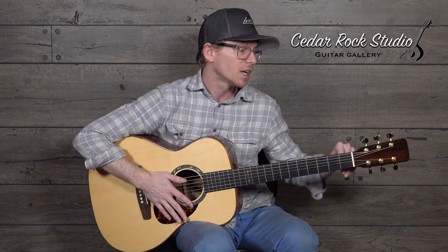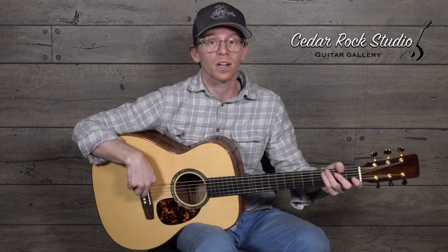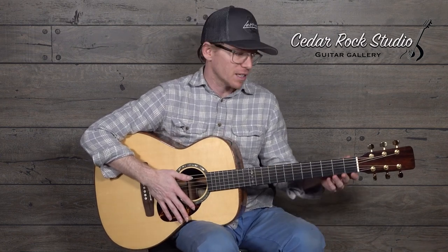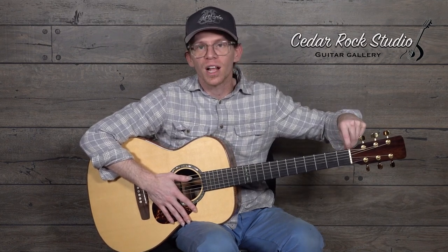It's got a brass bridge with bone pins, bone saddle, and bone nut. The intonation work done on this saddle is really gorgeous — it's nearly Somogyi-esque, but it doesn't have that super wide saddle, so you can fit standard pickups under there and if you need to swap out the saddle, it doesn't have to be too severely custom made. It's also got the Somogyi-style nut, so it's got the lovely carving in between the strings.